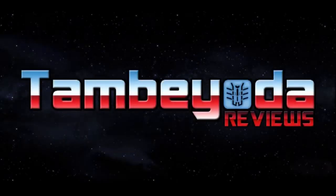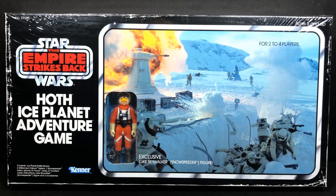Hey everybody, this is Tambiota. Today we're going to be taking a look at the Star Wars Empire Strikes Back Vintage Collection Hoth Ice Planet Adventure Game. This is a remake of the original Kenner Hoth Ice Planet Adventure Game.